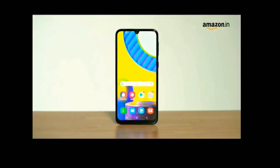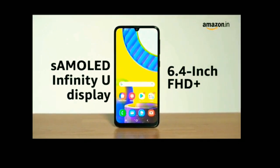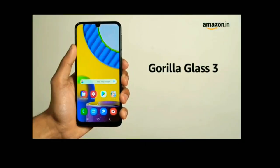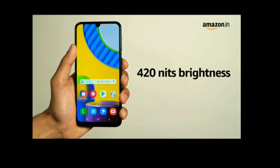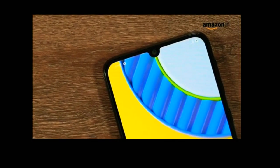The Samsung Galaxy M31 sports a 6.4-inch Full HD Plus Super AMOLED Infinity-U display. The display has Gorilla Glass 3 protection and a peak brightness of 420 nits, and it houses the front camera in a little cutout at the top.